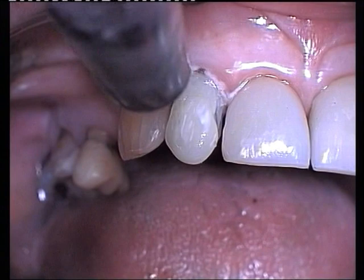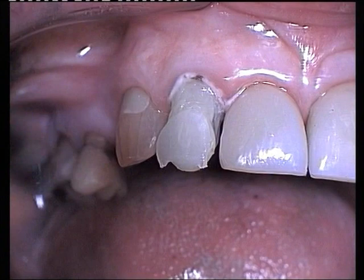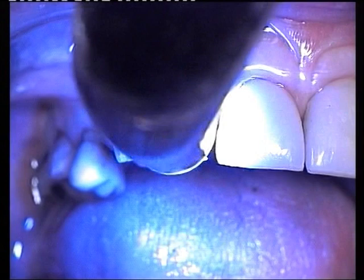After spot-curing, a small increment of incisal shade micro-fill resin is puddled over the incisal third of the crown. It is spot-cured for about 5 seconds.